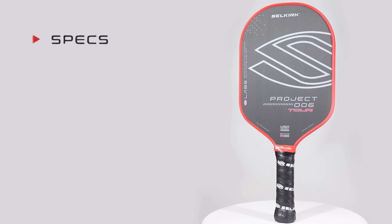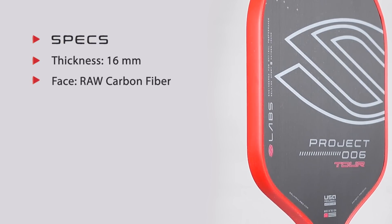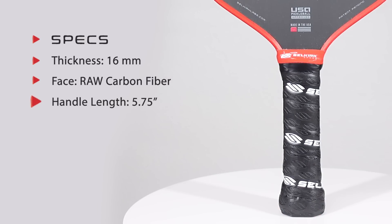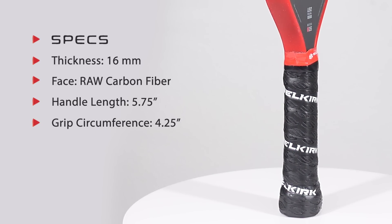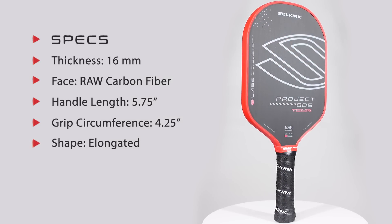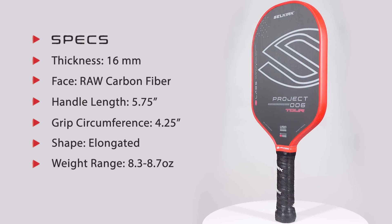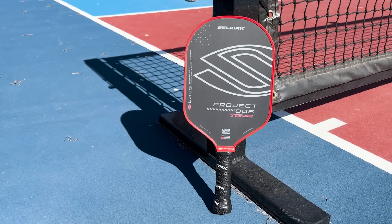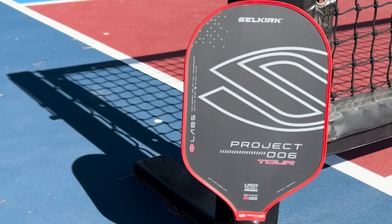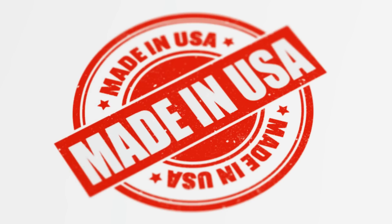Before we get deep into this review: this is a 16-millimeter paddle with a raw carbon face and a polymer core. The handle is 5.75 inches, the grip is 4.25 inches, and it's an elongated shape. The stock weight comes in between 8.3 to 8.7 ounces. Out of all the Selkirk paddles I've tried, you can generate the most spin with this paddle. There's a two-year warranty, and it's made in the USA.